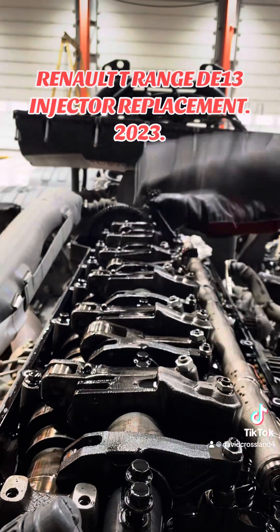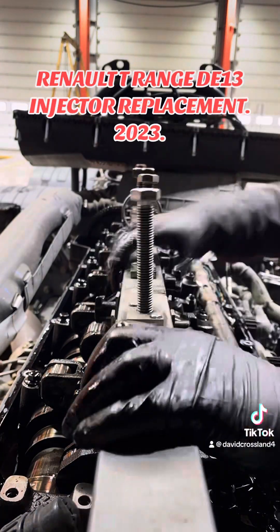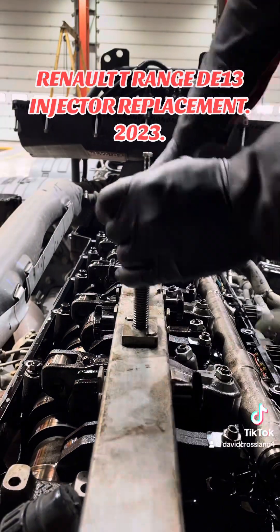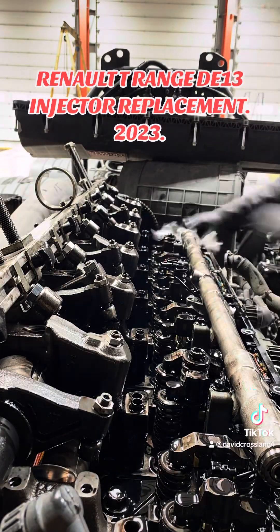We're going to loosen the rocker shaft bolts off in stages so we don't damage anything removing it. Get the tool on there to hold all the rocker arms in place and make it a little bit easier to lift off. On these 13-litre engines it's not too bad because you can just rest it up on top of the camshaft.